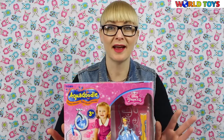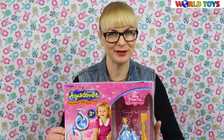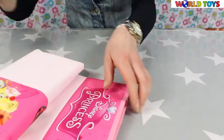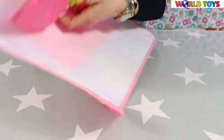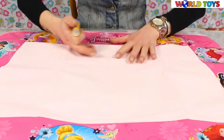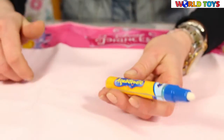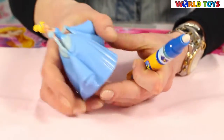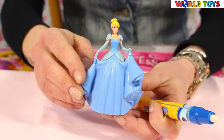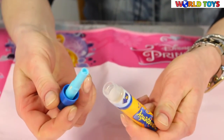Welcome to the world of toys. Today I have another Aqua Doodle — this time it's a version with Disney Princesses. Here we have a beautiful pink mat with Disney princesses all around, an Aqua Doodle marker, and a special stamp. This time it's a lovely princess.